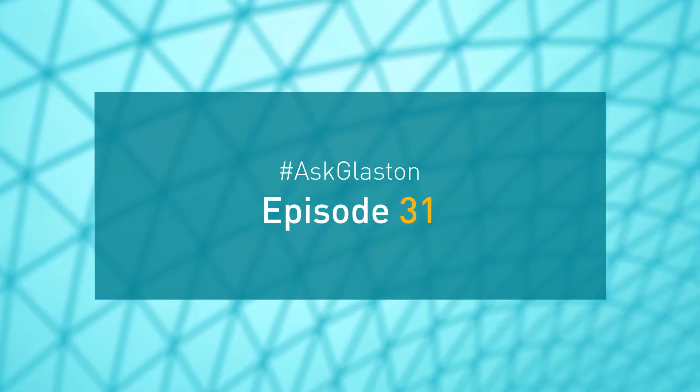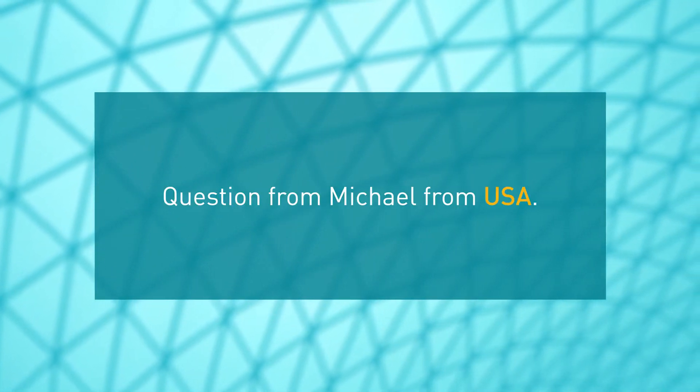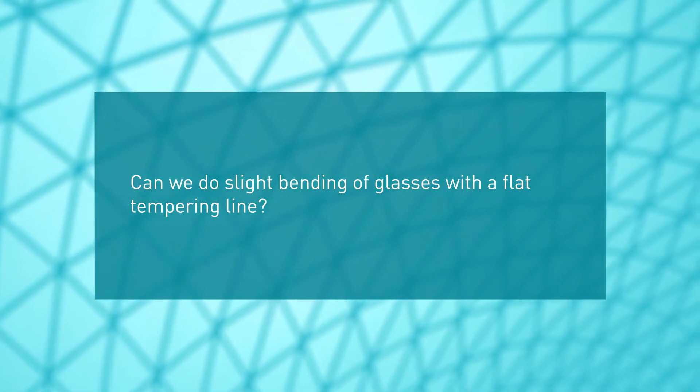Ask Glaston, episode 31. Question from Michael from USA: Can we do slight bending of glasses with a flat tempering line?